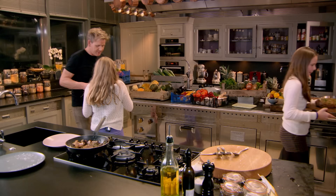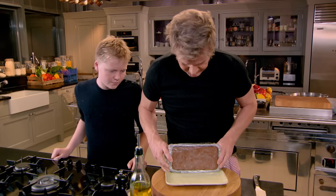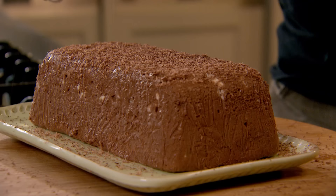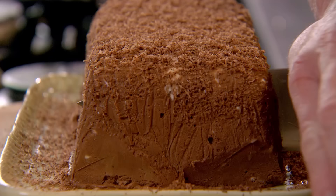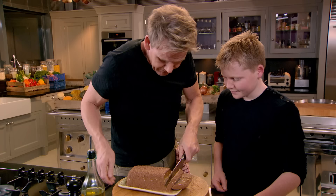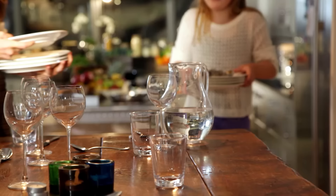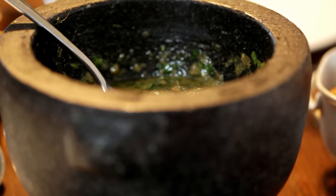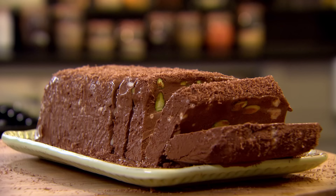Take the baked potatoes over please. Look at that — nice. Wow, and then you just get your chocolate and grate it over. Whoa! She's gorgeous — how delicious is that? Do not drop that please. This is my ultimate special occasion dinner: the tenderest rare beef fillet with punchy salsa verde, served with extravagant truffled new potatoes and a sublime chocolate and pistachio semifreddo.